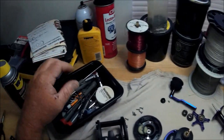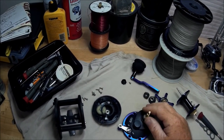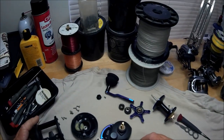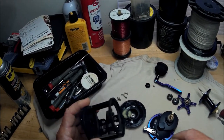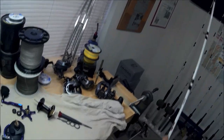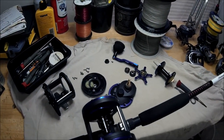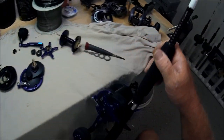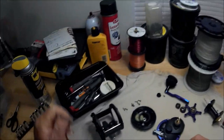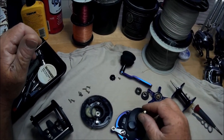All right folks, here is the breakdown of the Signal reel from China from eBay — that's only about 60 something dollars. Here's what it looked like when it was all together, and now here it is all broke down. What I want to show you is what it sort of looks like when it's broke down. Is it really any different? Is it really cheap?